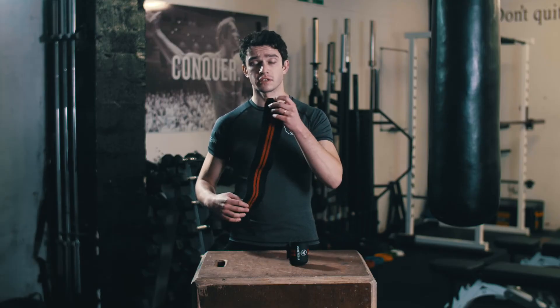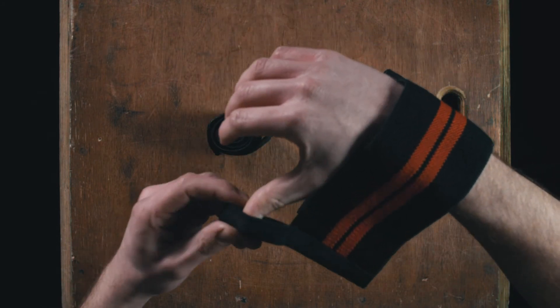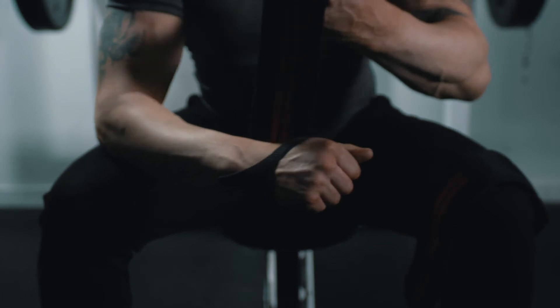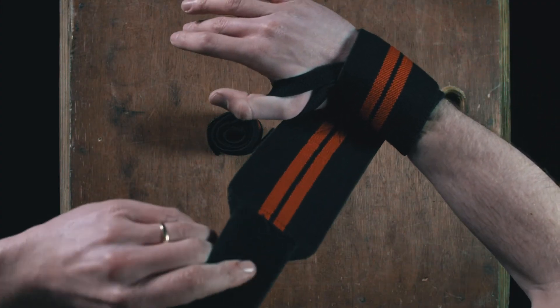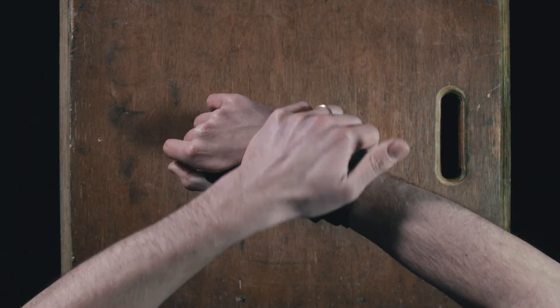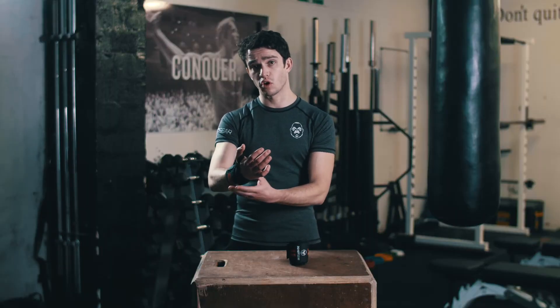Here's how to fit them. First, drape the wrap over the wrist joint and put the thumb loop around the thumb. Pull the wrap around the back of the wrist and wrap around forming a slash. Come back over forming an X and lock the wrap into position.